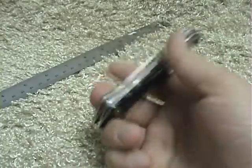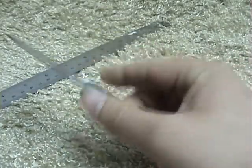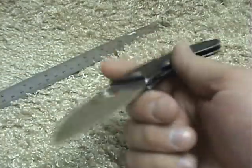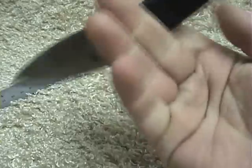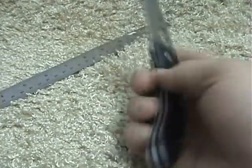Or prying your way through a door, or using it as a leg up, or whatever you need a strong lock for. It's just a perfect gentleman's folder, in my opinion — that's actually usable.